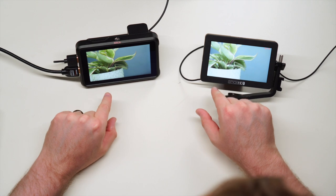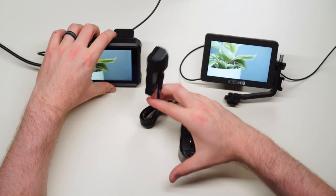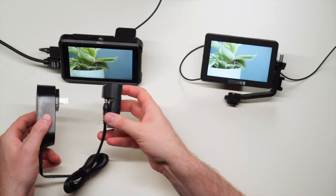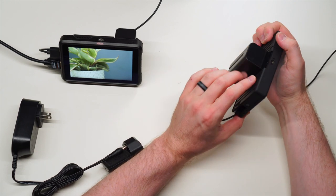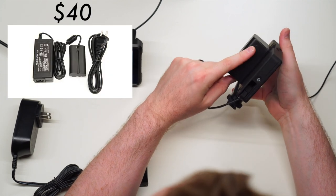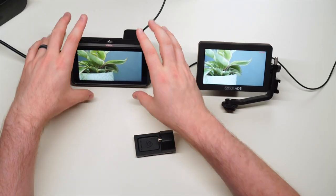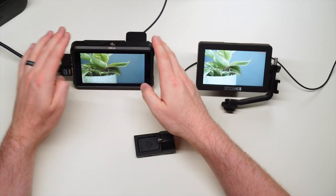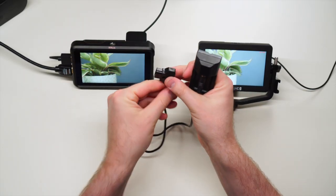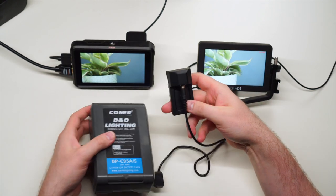There are a couple different ways to power each monitor. The Ninja V comes with the battery eliminator so you can plug it into an outlet and run all day — great for studio shooting. When using the Ninja V on a larger rig, I power it with the battery eliminator and a D-tap cable plugged into the side of my V-mount battery, giving me hours and hours of battery life.